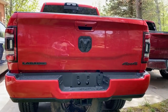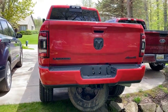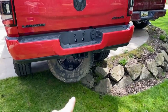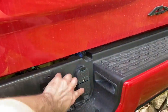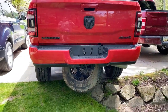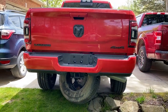Alright YouTube, today I'm going to be installing the Putco Blade — this is the 60-inch tailgate light bar. This one does work with the blind spot monitoring as well as lane keep assist and all that stuff. I will be putting a link in the description down below where you can get this product, and if you do buy it from that link it does help out the channel, so it'd be greatly appreciated.